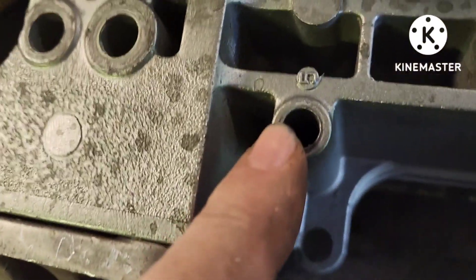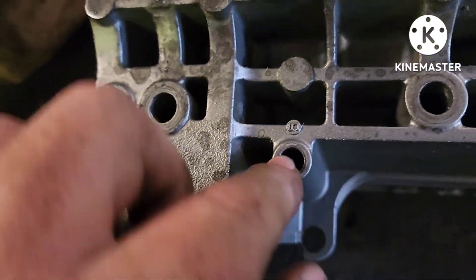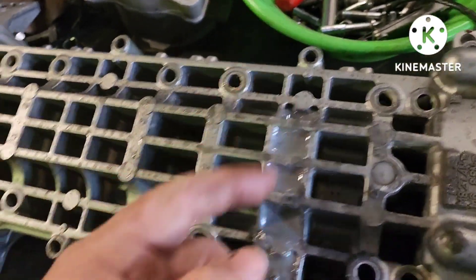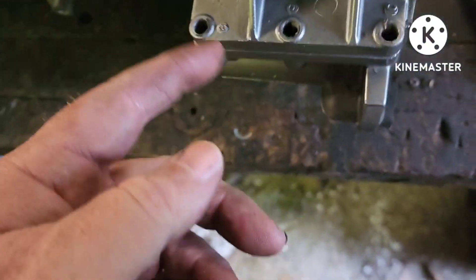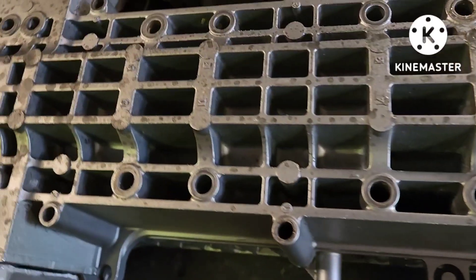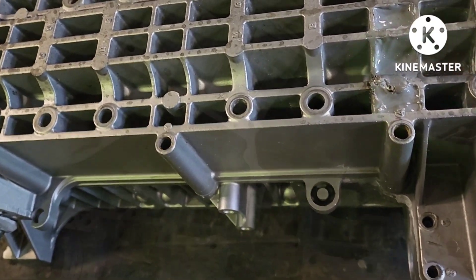Starting in the middle, they go one, two, three, four, five, six, seven, eight, nine, ten — that's how those go. Anyway, let's pull these cases in half and set this crank.